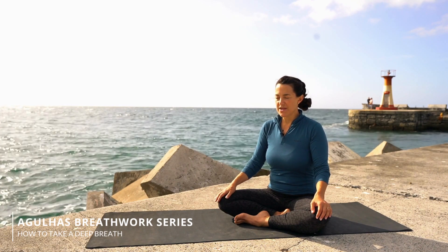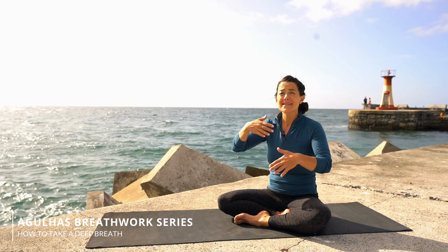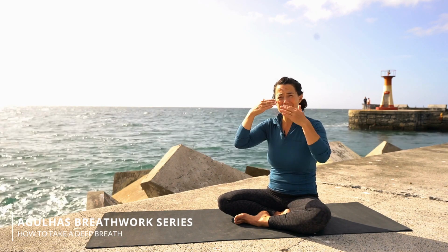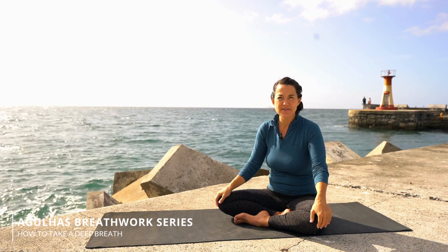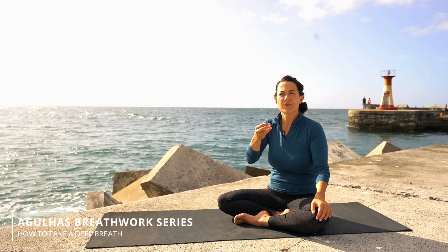We always try to breathe in through the nose when we're doing breathwork — there are receptors in the lungs that actually get activated when the breath comes in through the nose, so that you take more oxygen in when you're breathing through your nose. But for the last final breath, we're going to inhale through the mouth because you actually get to pull more air in through your mouth into that final breath.